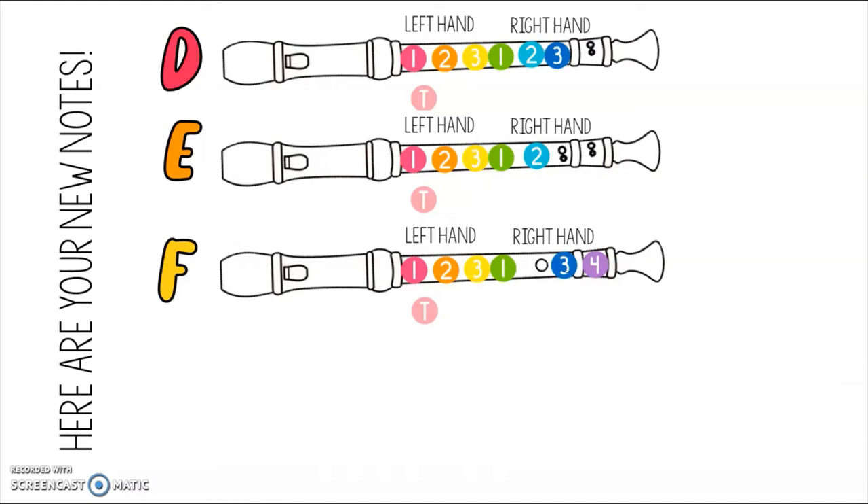And here are the other three notes that we have mastered so far. Practice running through them a few times and when you're ready, we'll keep going.